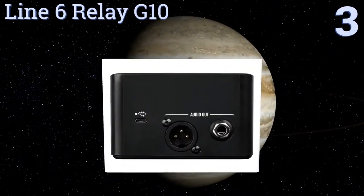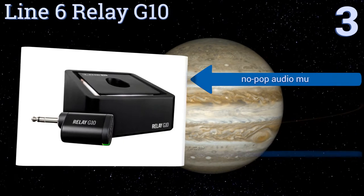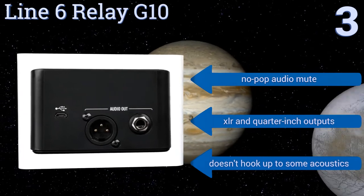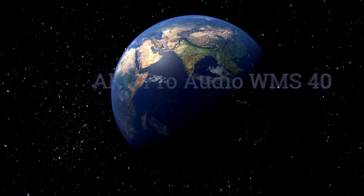Halfway up our list at number three, the Line 6 Relay G10 can meet the demands of musicians on a schedule with its automatic channel setup and a transmitter that recharges simply by being docked on the receiver. Plus, the battery boasts 200 hours of sleep time per charge. It features a no-pop audio mute, XLR and quarter-inch outputs, however it doesn't hook up to some acoustics.